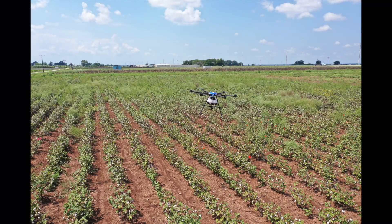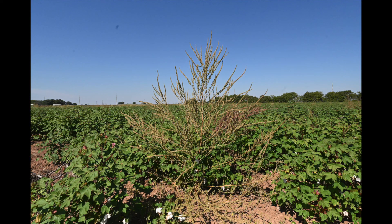With the drone sprayer, we can use this technology to try and limit seed production on these late-season waterhemp escapes and reduce the amount of seed that goes back into the soil, allowing for cleaner fields throughout the growing season and even outside of the growing season as well.